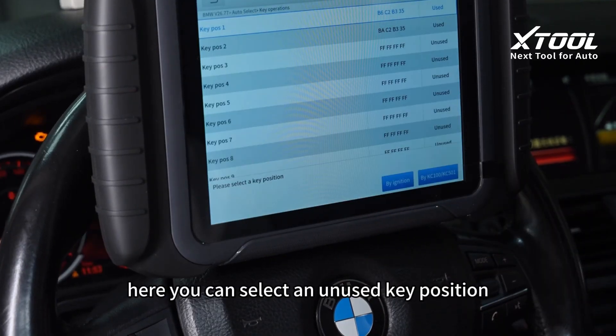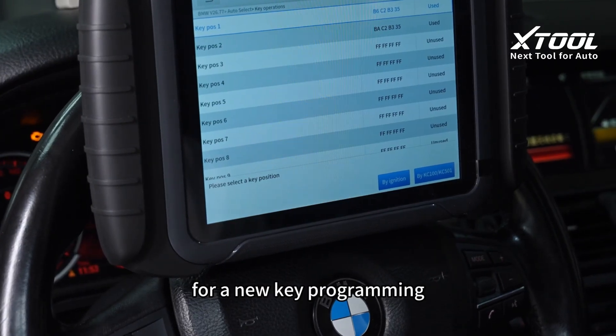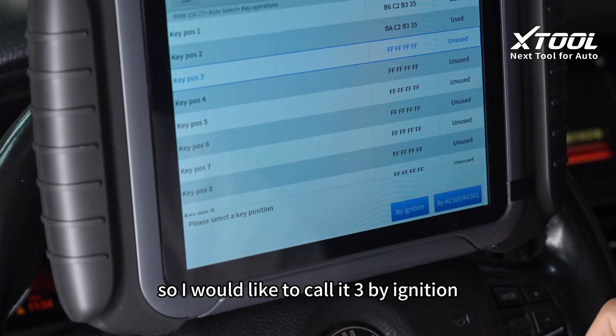Here you can select an unused key position for a new key programming. I would like to select position 3 by ignition.